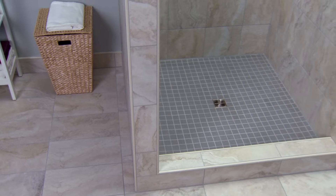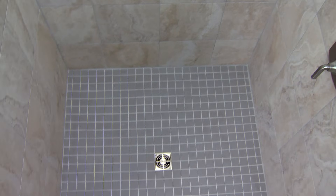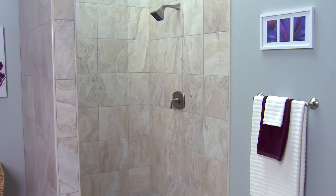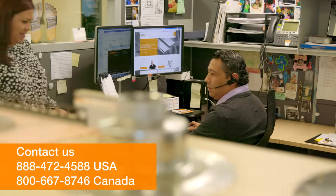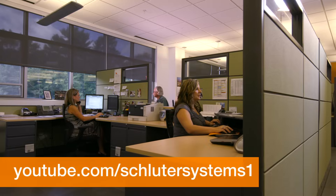Schluter profiles can be used to replace sealant joints and finish tile edges in shower applications. The integrated Schluter shower system eliminates leaks, reduces efflorescence and mold growth, and dramatically reduces installation time to ensure success and make shower installation easier than ever. If you still have questions, please contact our customer support specialists. For more information on Schluter products, visit Schluter.com or check out our YouTube channel to view our videos.